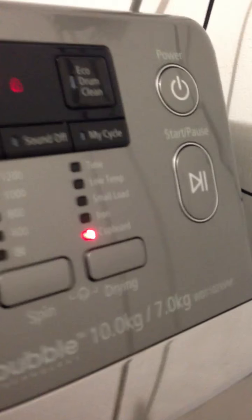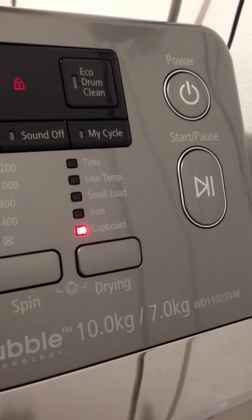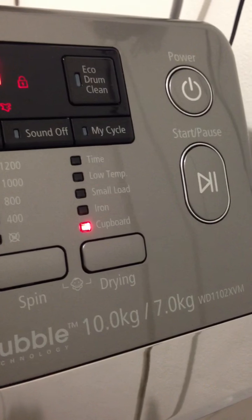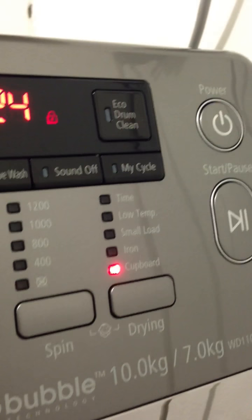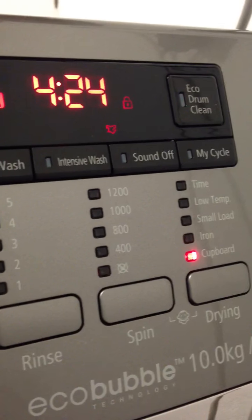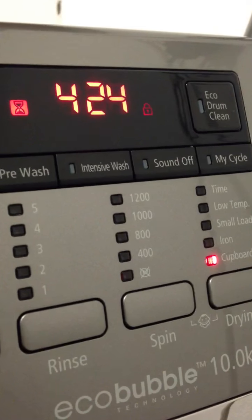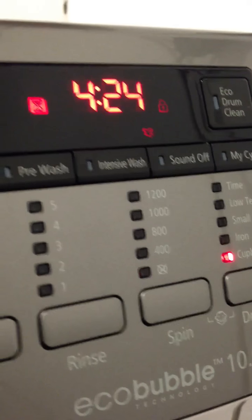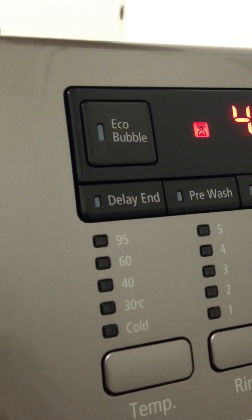You can also choose the drying level: cover dry, iron, small load, or load time. You can program your favorite cycle as 'my cycle.' There's a sound-off option, which is cool — it has some really neat sounds especially at the end of the cycle. Other options include intensive wash, pre-wash, delayed start, and eco bubble on/off.